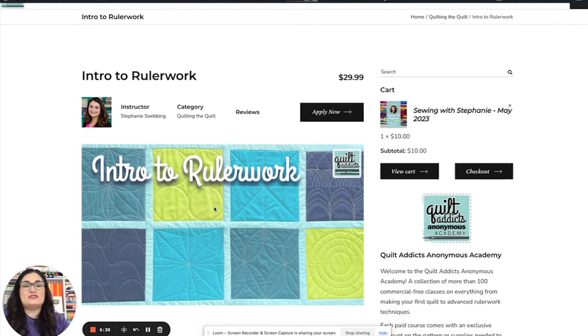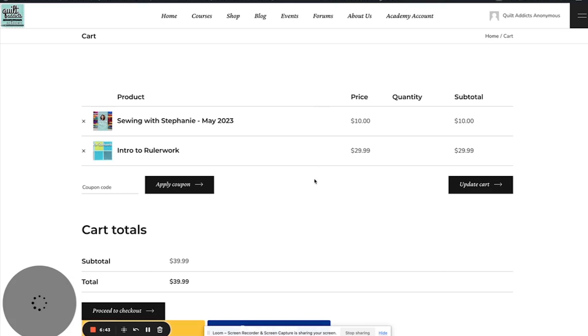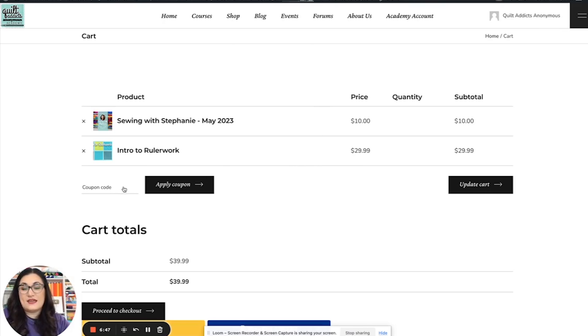To add this to your cart, just click Apply Now and it'll immediately take you to your cart. Now if you purchased a quilt kit or something from us and you've got a coupon to go with this, you enter that right here. Copy and paste is the best thing, and then once you hit Apply Coupon it'll apply it and you'll be good to go.